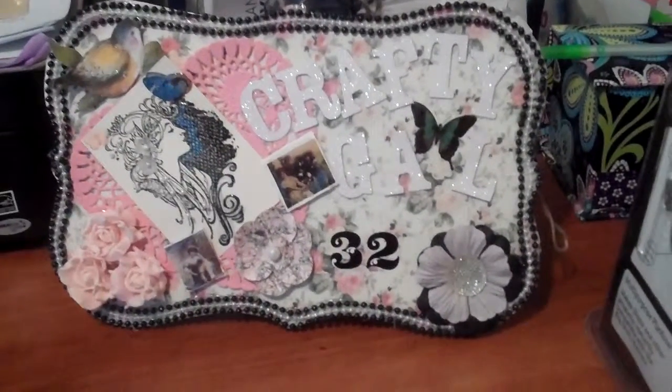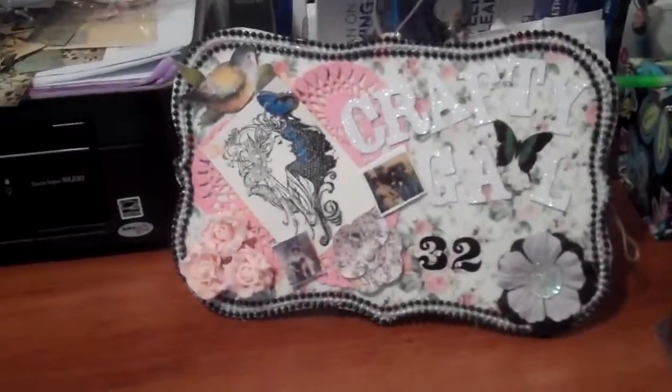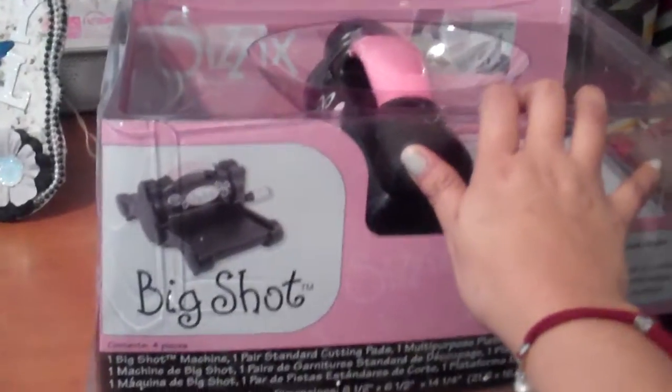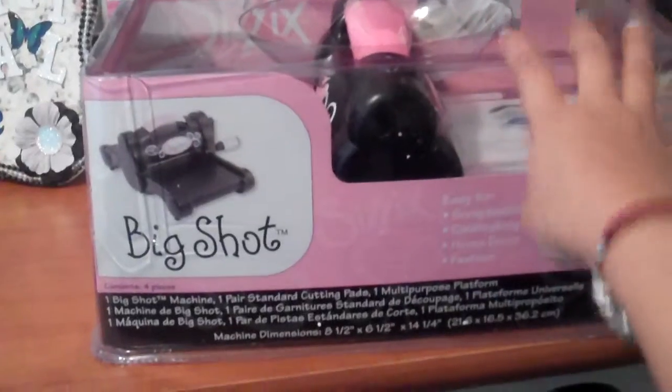Hi, it's CraftyGal32 again. I am so excited today. I just got my Big Shot machine, which I had ordered from Joann's for $59.99 plus free shipping.